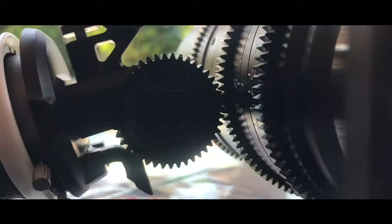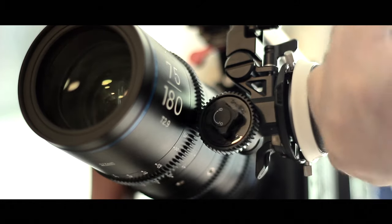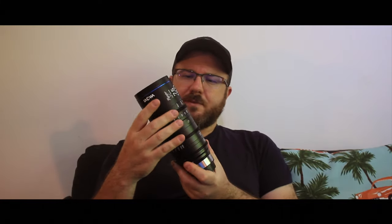It looks beautiful and very smooth — very smooth flows on all the gears. I think the focus throw is over 360 degrees. It's a really long throw for the focus; you can't even do it in one go. It looks better and smoother when you look at the footage, which we'll look at in a second.